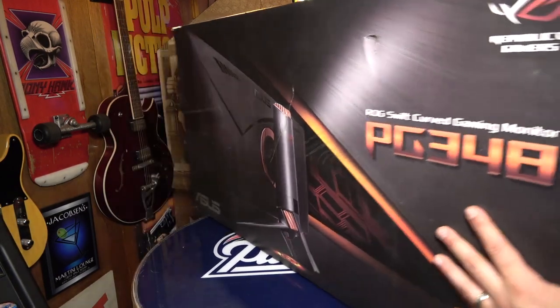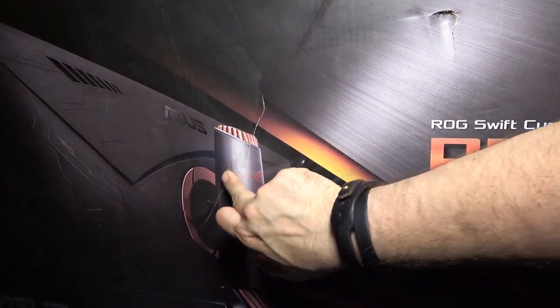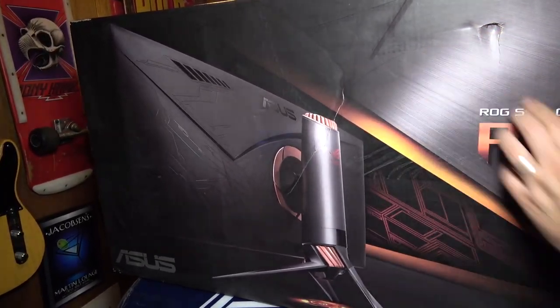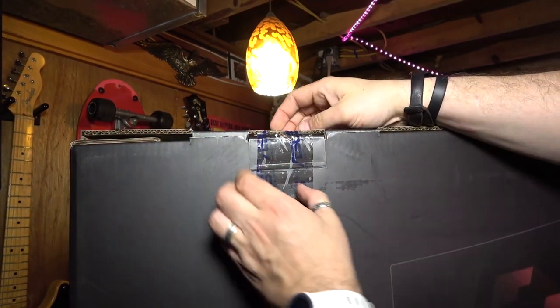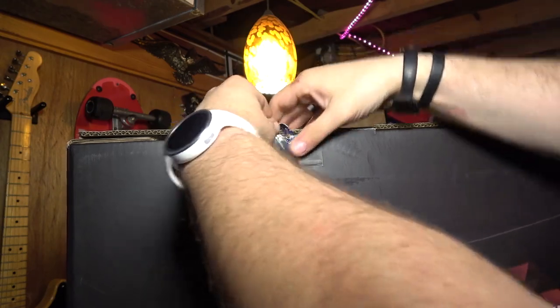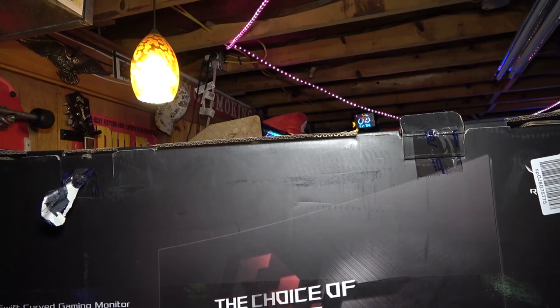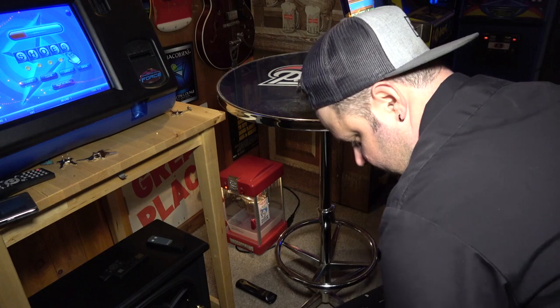Anyway, why don't we get into this — I'm a little concerned because there's a giant gash in the box right here. I don't know where that happened, it happened on the way to my house. There's a big hole right here too, but there is ASUS security tape on here. This box is so obnoxious. This tape has the ASUS logo on it, so I'm assuming this has never been opened, but this box is just so stupidly big. Should I put this on the ground? All right, let's bring this down here.